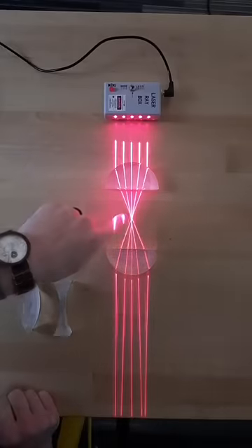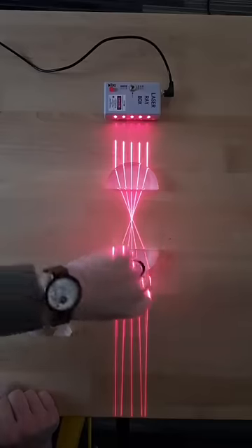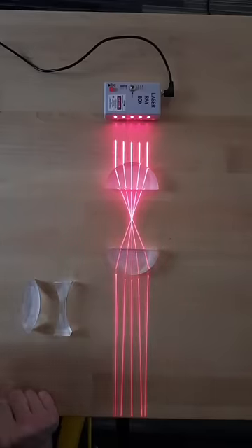Here you can see some lenses focusing different laser beams to a point and then turning them back into pretty parallel beams again.